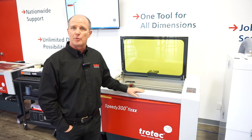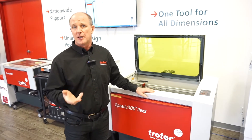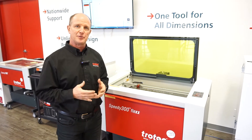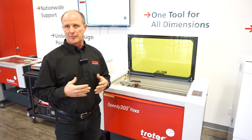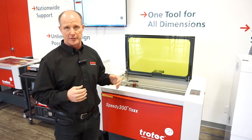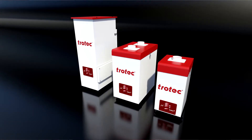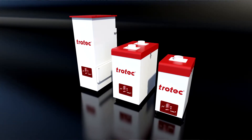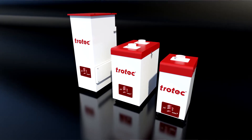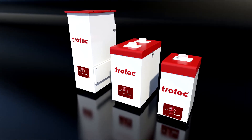One thing to remember when working with a laser machine is that it generates two things: dust and smoke. The smoke needs to be evacuated out of the machine very quickly. We typically do this either with a dust collector — taking the smoke out and blowing it directly outside — or with a filter system that passes the smoke through a series of cloth and carbon filters and returns the cleaned air back into the room.